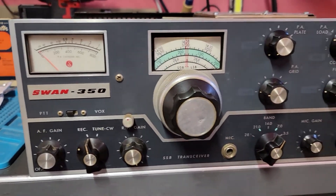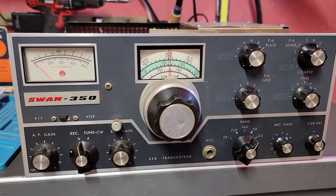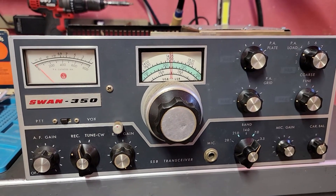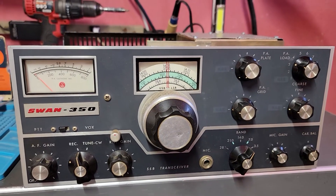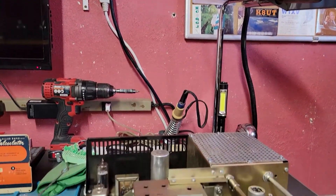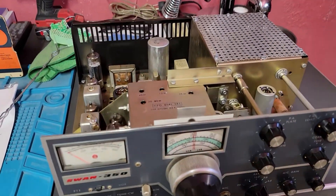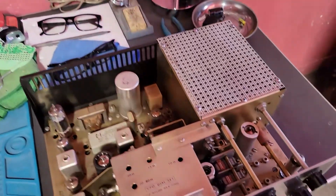Swan 350. A lot of you have owned them back in the day — that was your new rig. This is a new one to me. This is the straight 350. Everything's there — tubes, the whole shebang. I took the covers off because that's what you got to do.